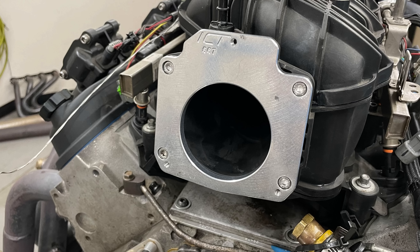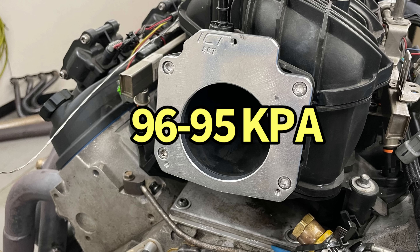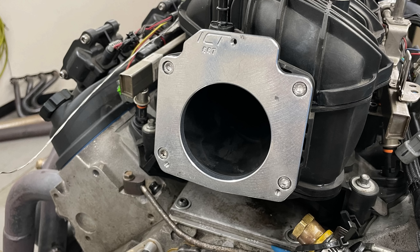The interesting thing is we data logged all of the runs using the Holley HP management system, monitoring KPA to indicate whether we had a restriction. Interestingly, we only saw a drop from 96 KPA with the 92 millimeter throttle body down to 95 KPA with the smaller one. So we didn't see a big change in the KPA reading as an airflow restriction indicator. The wide open throttle KPA level isn't always exactly 100 because it depends on the sensor scaling. All our runs with the bigger throttle body showed a maximum of 96 KPA; with the small throttle body, we saw 95 KPA.